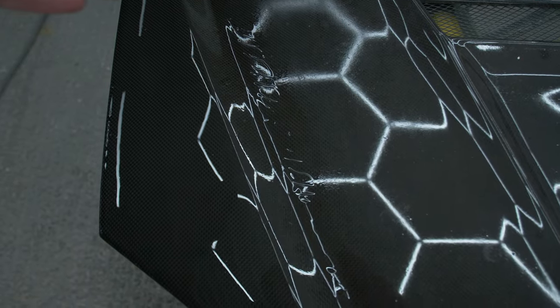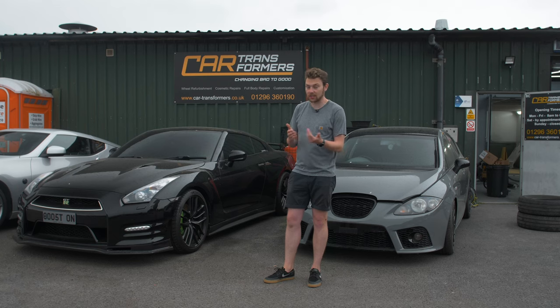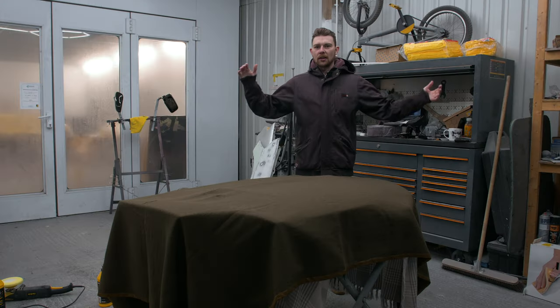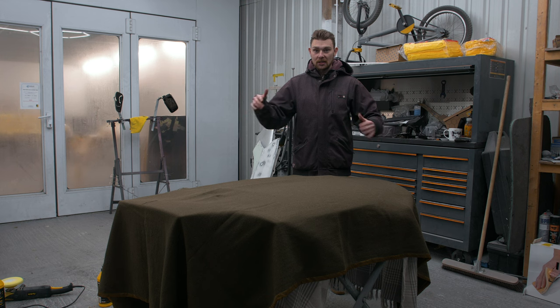They're going to do the rest of the bonnet and then it's ready to go in for clear. The next time we see it, it's actually going to be done — it's now a waiting game. Future Ollie will update with more information. It's actually been six entire months since that last clip — various things have happened which meant this couldn't be done until now. It's two days before Christmas so this is basically a Christmas present and I haven't seen this yet.